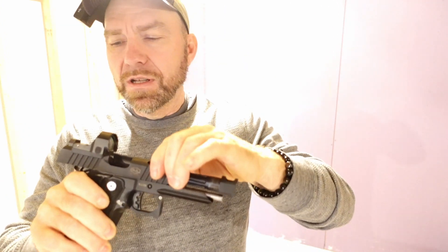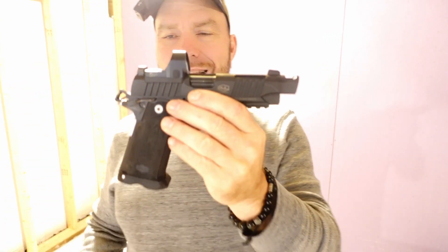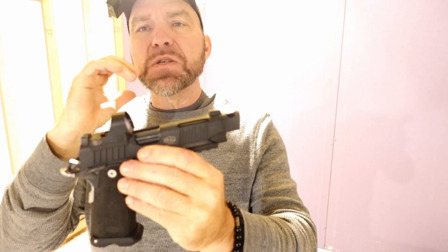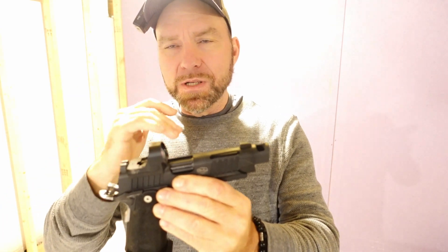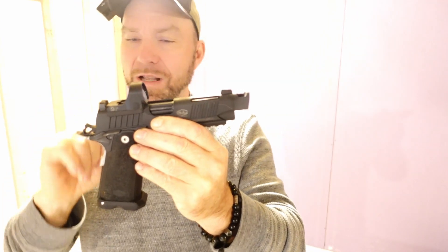I know, stupid New York laws — trust me, I hate the state and I'm working on getting the hell out of it. But this is a really nice and soft shooting gun. I was never a huge fan of comps; I just didn't have any experience with them. I thought comps only worked on open guns with plus-P ammo and stuff like that. Turns out a well-designed comp works with pretty much any ammo, and this gun shows it.